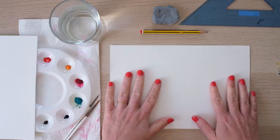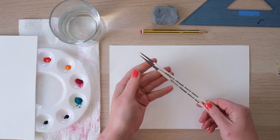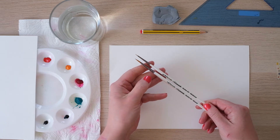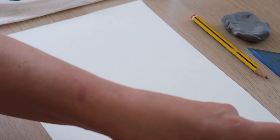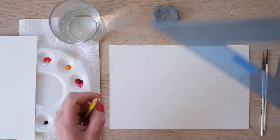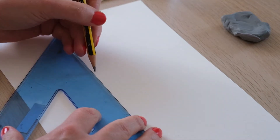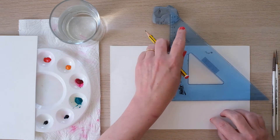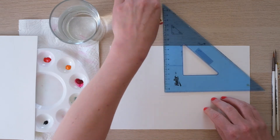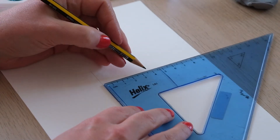Right, here we go — time for the scallop shell. So I've got my two brushes that I used in the previous C series section where we did the starfish and the shell — size 2 and 4 tenths rounded points. And again I need to do a little bit of prep. So I'm going to draw first a little baseline, and then — I love my set square by the way, I use this more than I use a ruler — and then I want a sort of T coming up the middle.